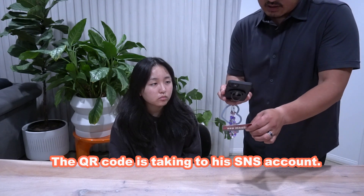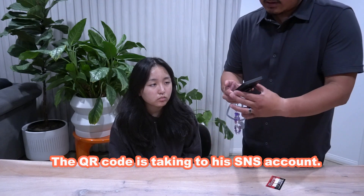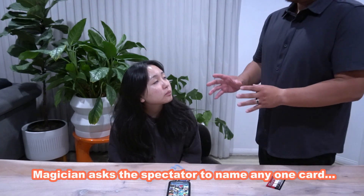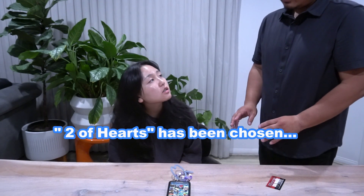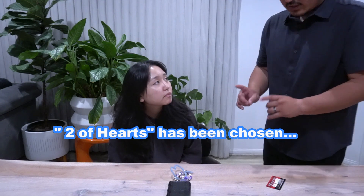This QR code takes us to my SNS account. By the way, you know how many cards are in the deck? 52 cards. I want you to pick one card from the 52 cards. Two of hearts — do you want to change to another card, or stay? Okay, stay with the two of hearts.